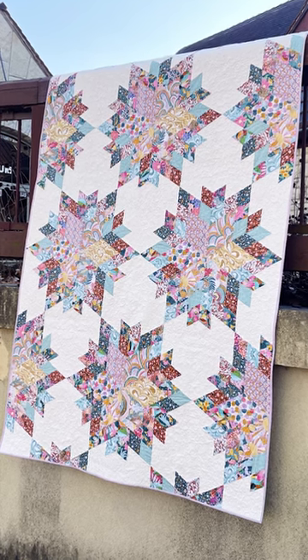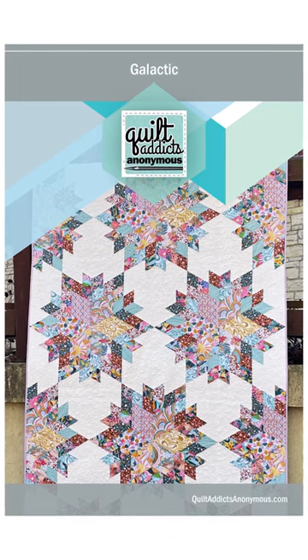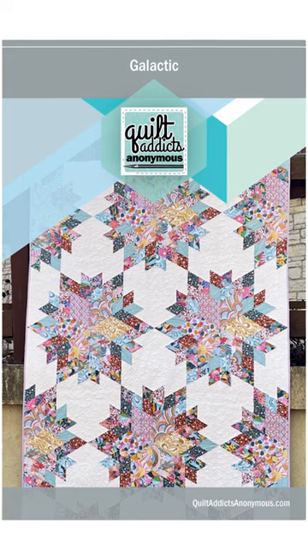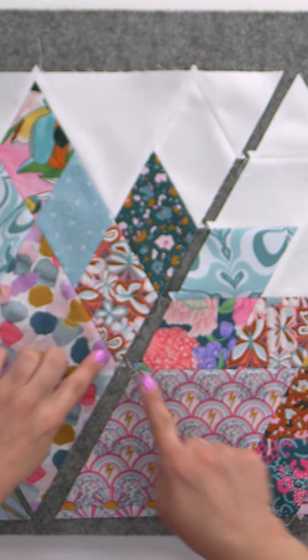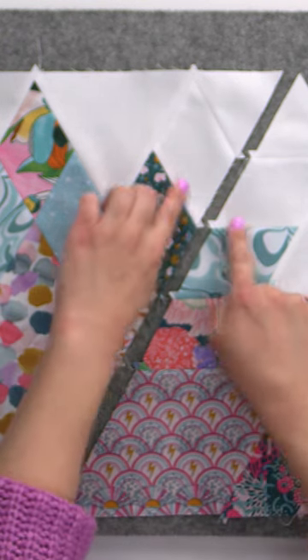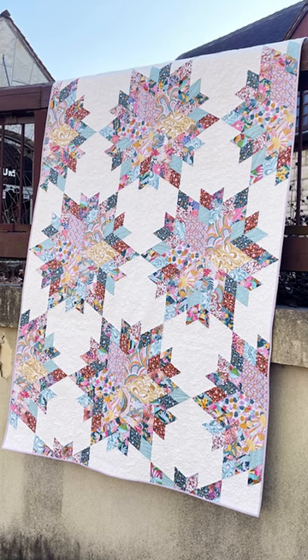We're going to be making a quilt this month called Galactic. We're going to be using 60-degree diamonds and triangles to create a no Y-seam star block that is a lot easier to go together than it looks, which is my favorite kind of quilt. I'm going to walk you through how to cut everything and how to get everything sewed together in a very modular way so that everything looks great.